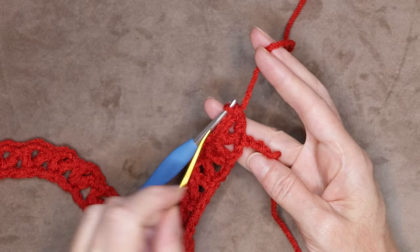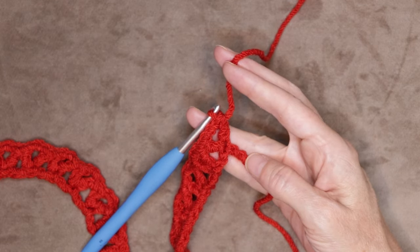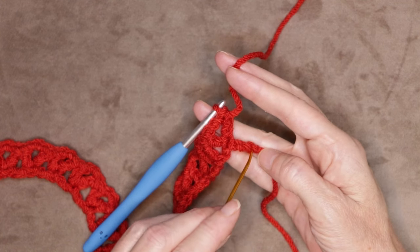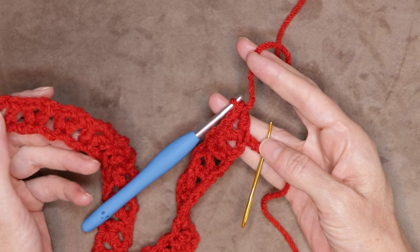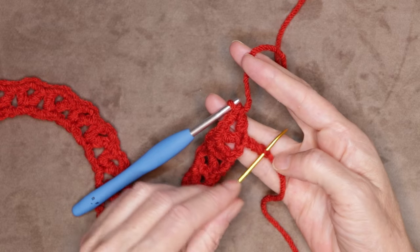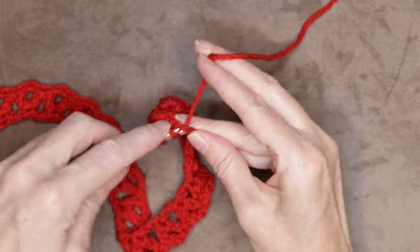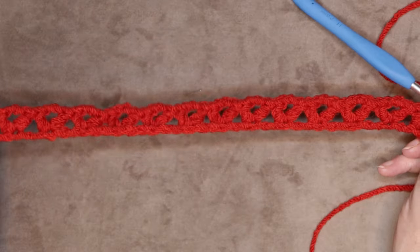I'm going to do my last V stitch into this last chain right here, which is right on top of my slip knot. Just slide that last back loop onto your hook and make your last V stitch: one double crochet, chain two, and one double crochet. And that finishes row one. To start row two, chain three and turn your work.